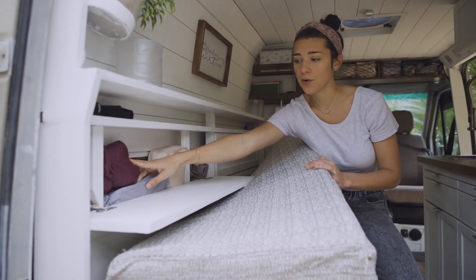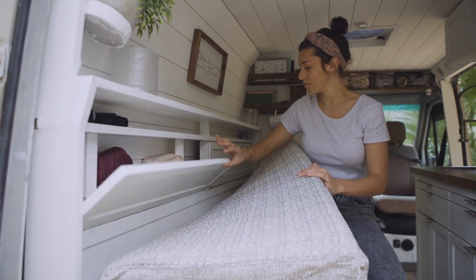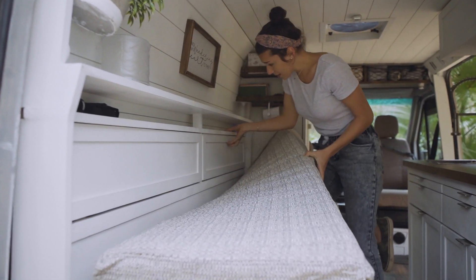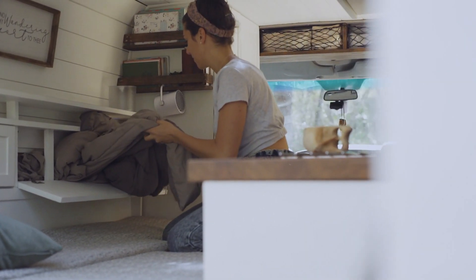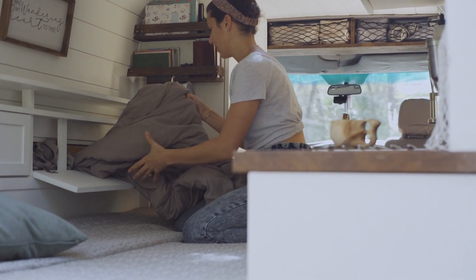Seth will keep his raincoat and some extra workout clothes back there. In this compartment we do keep all the bedding — here we have our comforter, our sheets, our pillowcases, and any extra blankets that we might need should it get a little chilly at night.